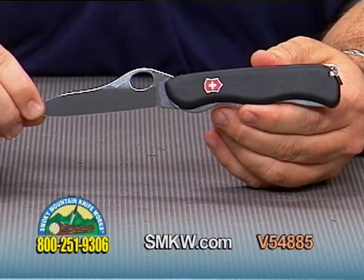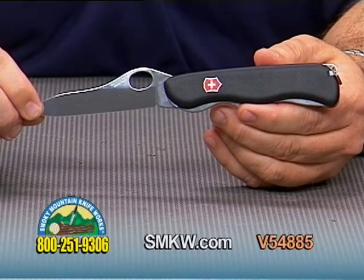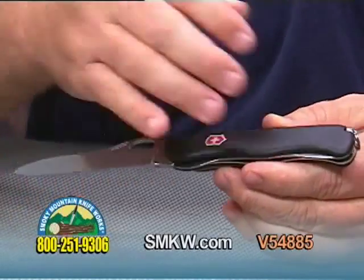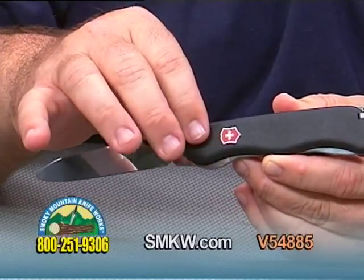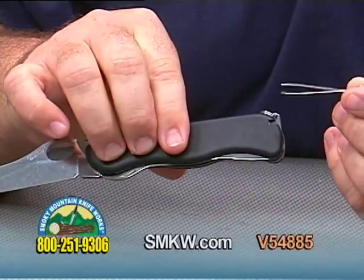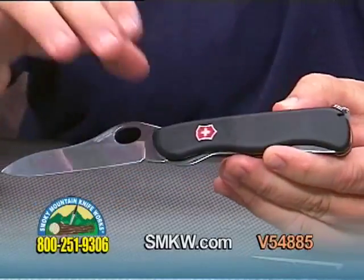Hello, I'm Tony Watkins with Smoky Mountain Knifeworks. Today I have from Victorinox the one-hand Sentinel with the plain edge blade configuration. I will feature the black composition handle, Victorinox logo, and of course made into the handle your toothpick and tweezers like most of your Swiss Army products here, and those of course are removable and replaceable if need be.